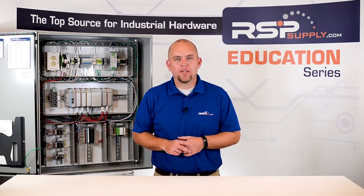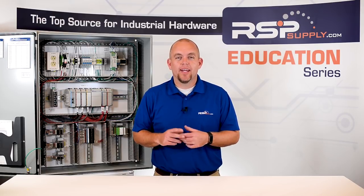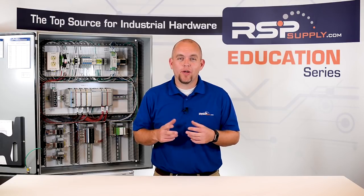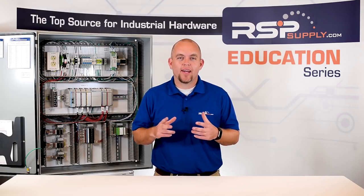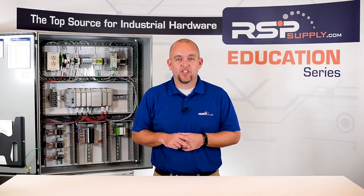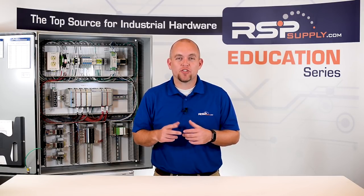THHN wire is the most common type of wire we might see in our homes or in a commercial building. It is a much more rigid type of wire which makes it easier to pull through conduit, and it can be found in both stranded and solid wire. XHHW wire is very similar to THHN in its rigidity but offers more protection in its insulation and has higher operating temperatures and voltages.